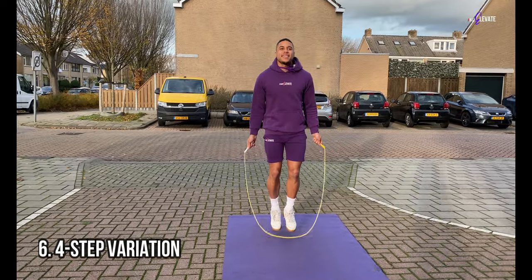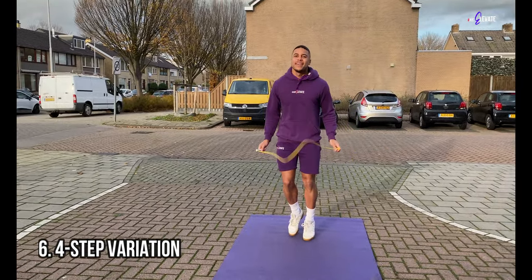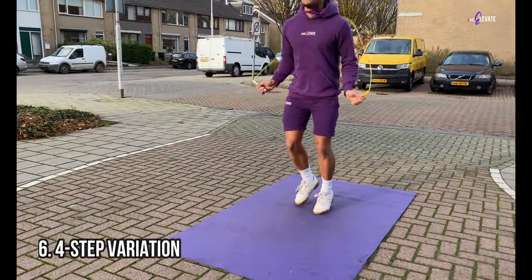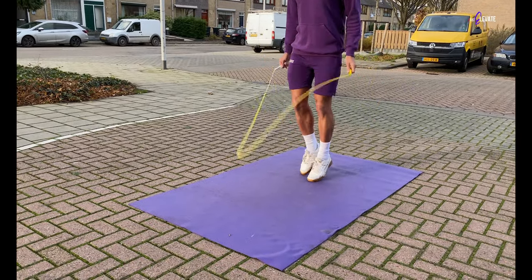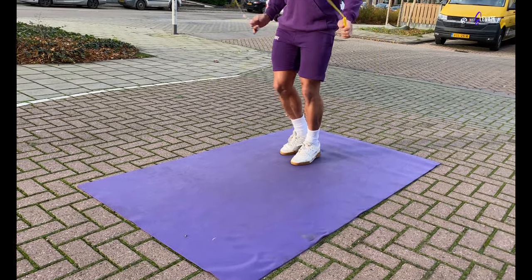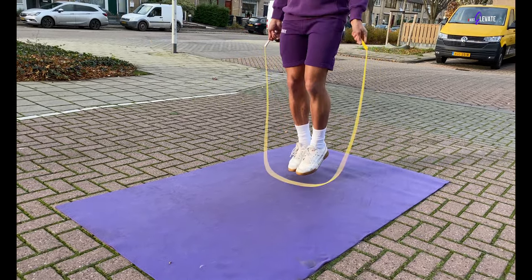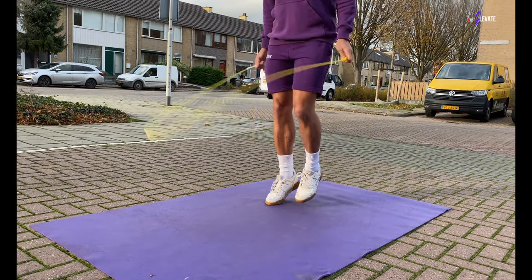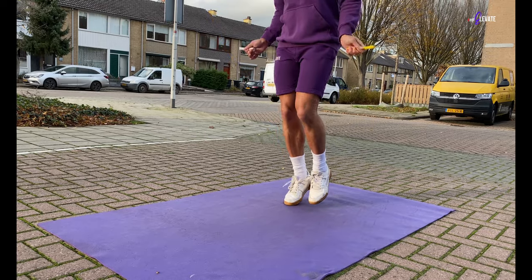I enter the move with a 2 step to both sides, then switch over to 4 single steps, then back into a 2 step to both sides and so on. Try counting in your head when doing the steps, like 1-2, 1-2, 1-2-3-4, 1-2, 1-2, 1-2-3-4 and so on. That will help you get the rhythm down even faster.